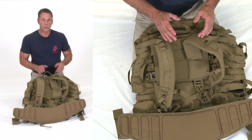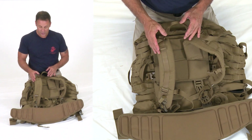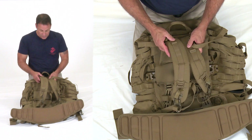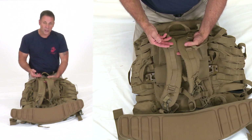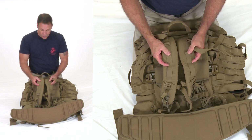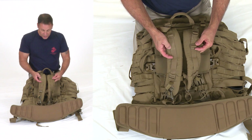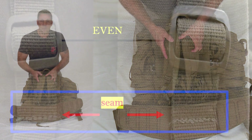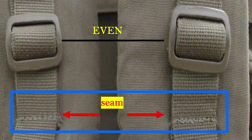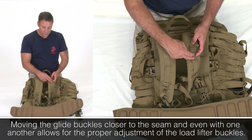Now that the pack is assembled, before going over features, I want to show one quick adjustment all packs should have. Coming out of the factory, sometimes these buckles — sometimes called M buckles because they resemble the M buckle on the Alpha blouse — may be uneven. There's a seam where one buckle may be two inches above and another four inches above. I call this zeroing out the buckles — just like zeroing a weapon, I want both buckles at the same height.